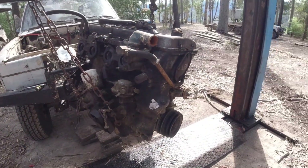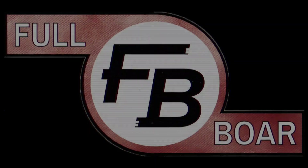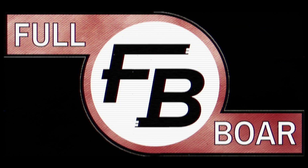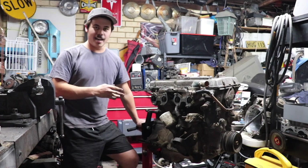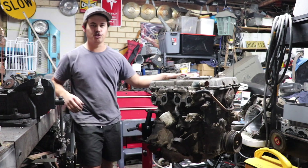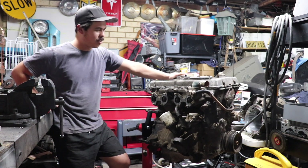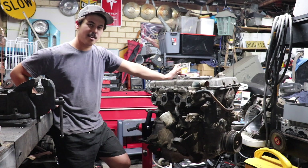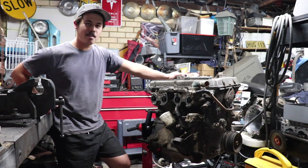Anyway, the 18RG is out. We're gonna put it on the trailer and send it home. Boys and girls, the 18RG Twin Cam Yamaha motor is up on a stand in the engineering facility. This is going to be fairly interesting because I have no idea what's gone wrong with this motor, and all I can say is that it started making a horrible knocking noise similar to that of a big-end bearing failure.